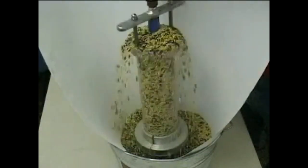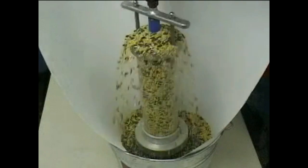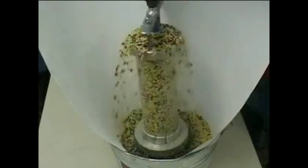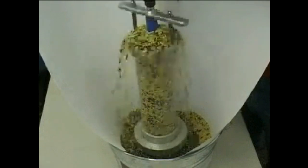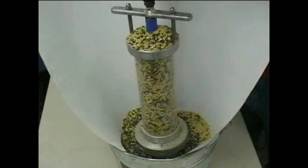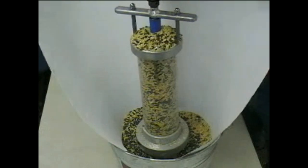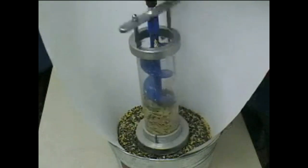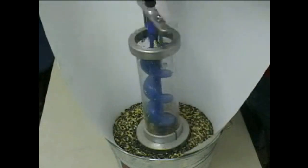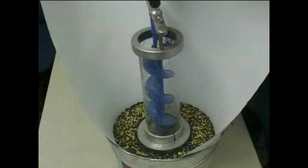Notice how the column remains full of material — no possibility for ducts to form inside to stop the elevator. It remains full of material. If we reverse the elevator, it purges itself. Let's restart it again and fill her up.